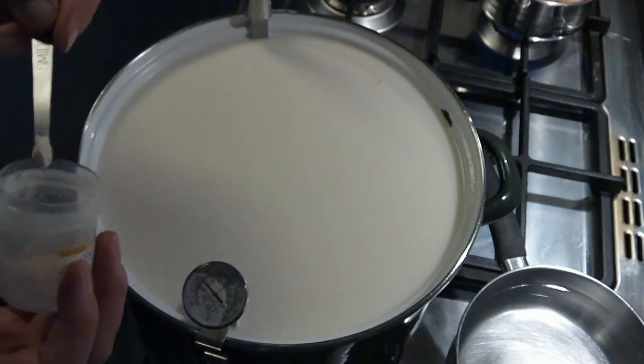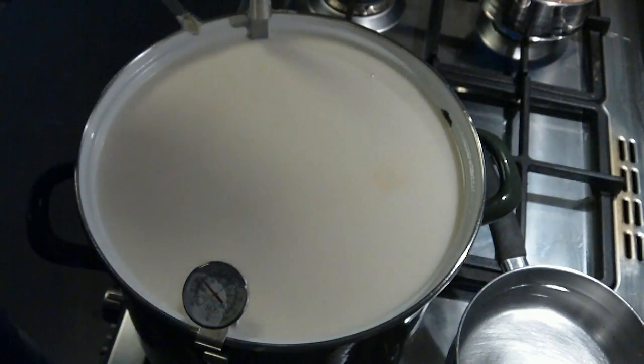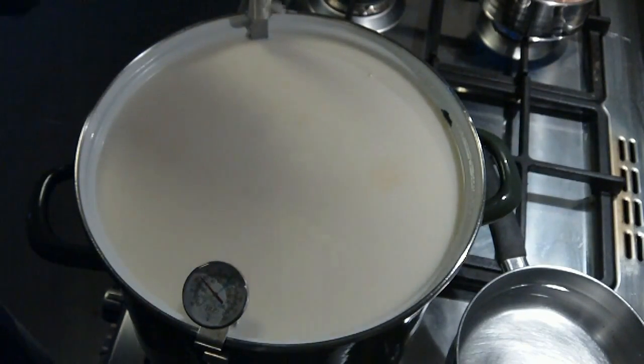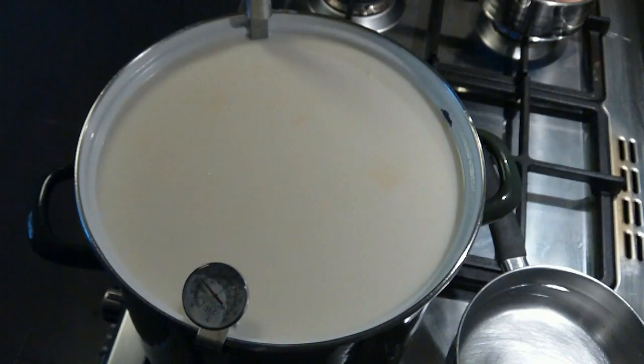There's the mesophilic culture — it's a powder, direct set. We're putting in a heaped smidgen, which is about 1 eighth of a teaspoon. We let that sit on top for a little while to rehydrate, and then we're going to stir it in after about a minute.